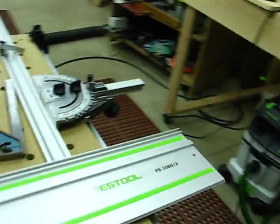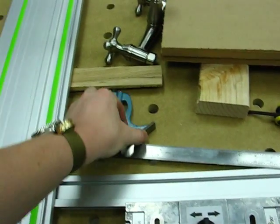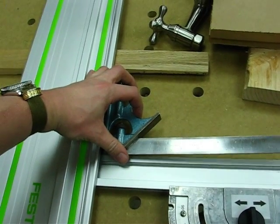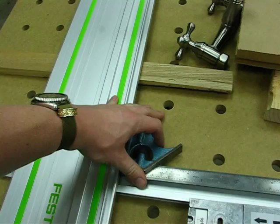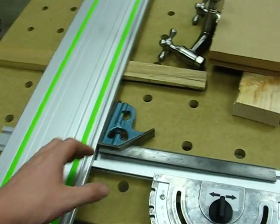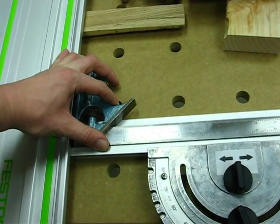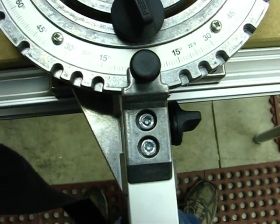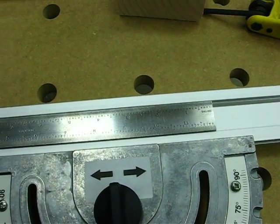So now what we can do is take a square. You should probably use a better square than this one — this is a Brown & Sharpe, just a general purpose square. In the class I took, they had some really fancy ones accurate to a couple thousandths of an inch. This is good enough for my work. You can just take it and bump the rail back and forth, and you can sort of see the screws move. Just align it until it's square.